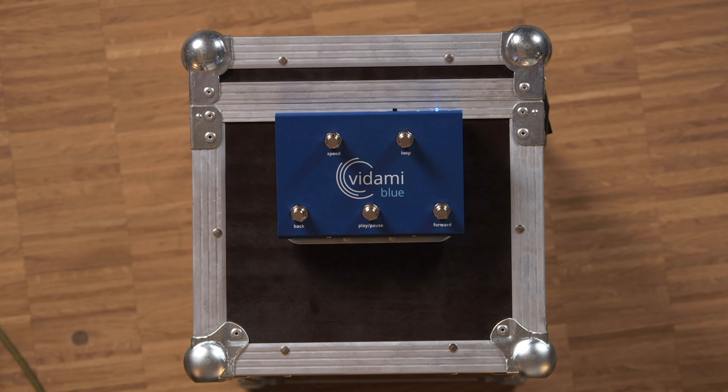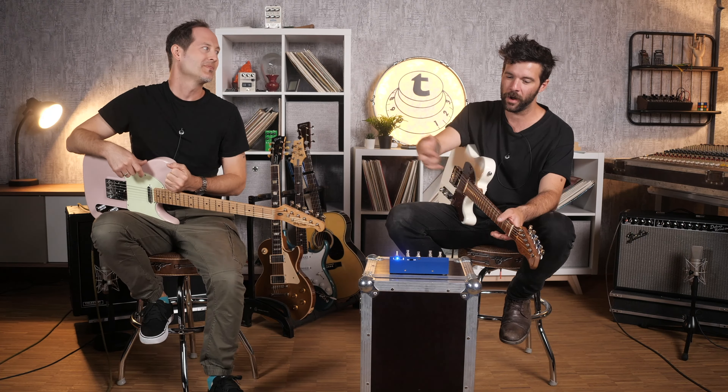There is a solution for these things and that is our subject for today's video, which is the Vidami Blue — however you choose to pronounce it. This little device is a wireless remote controller that you can assign to different functions in your DAW or your YouTube — or more. It's a 3-in-1 video controller, a foot switch basically, that has three main features.